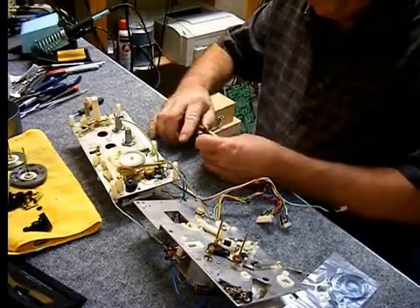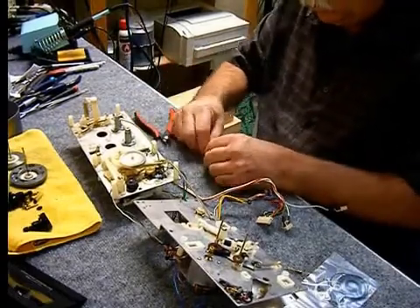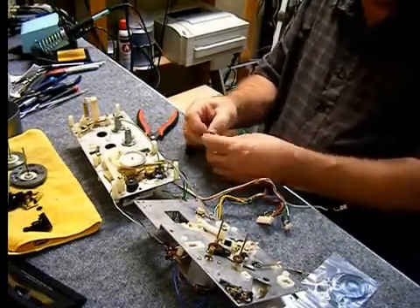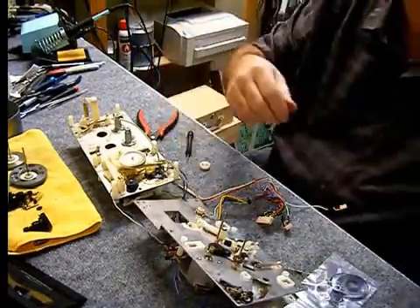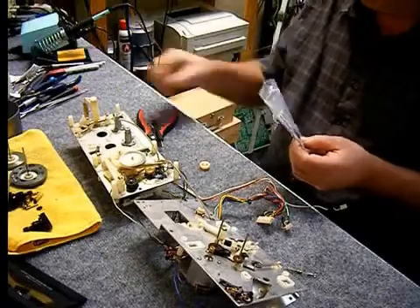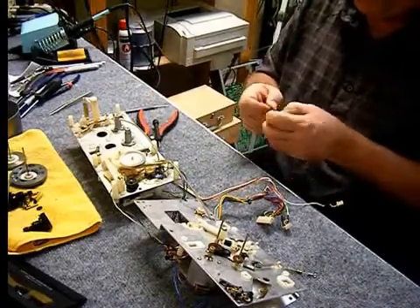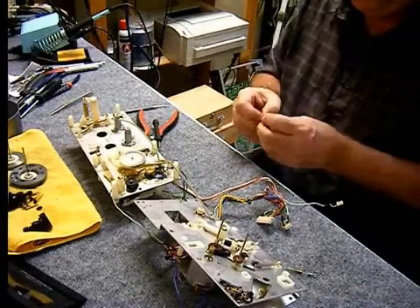The quality of the belts is critical for performance. You can get other caps and belts, but you'll end up with things like wow and flutter, so you've got to be really careful about the quality of the rubber parts. Here I'm peeling off what used to be rubber from the pulley — you can see it broke in my hand, it's that stiff after 40 years.